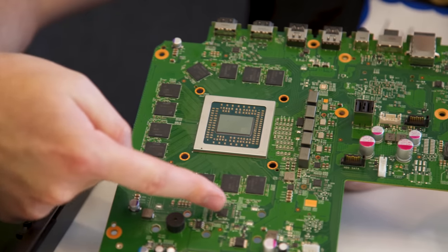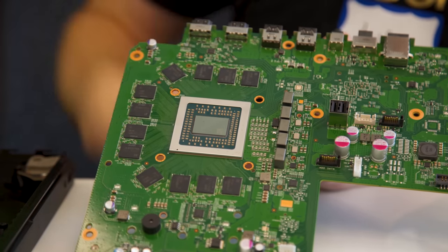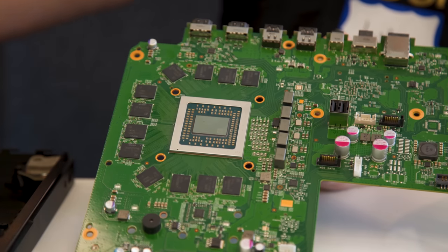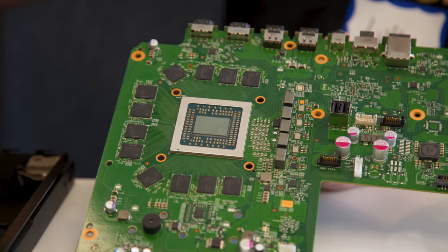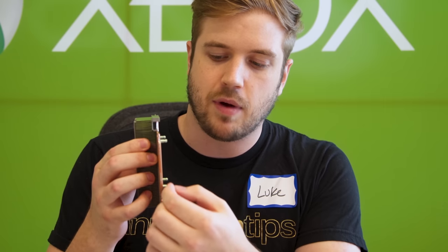Circling around the Scorpio engine, you have 12 gigs of GDDR5 memory running at 326 gigabytes per second. This entire area is cooled by one large vapor chamber cooler. It has an area in the bottom — this is why it's called a vapor chamber — that has liquid in it. It evaporates from the bottom up to the top and naturally goes to the colder areas of the copper plate before cooling through the fins.